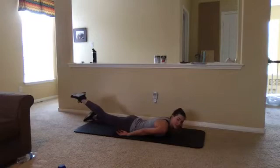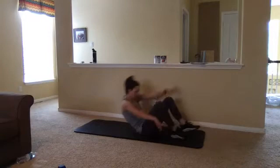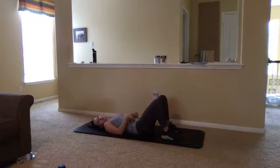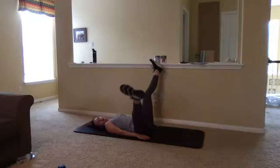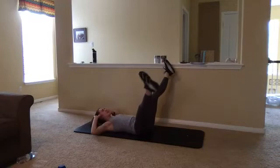Our core move for today is going to be some leg scissors with crunches. We're going to lay on our backs with hands down by our sides. Our lower back is pressed into the mat. We bring our legs up so that our feet are over our hips, and we're just going to open, open, and then cross and close. You can stay here, or as we close, we can lift up with a nice big crunch. I can explore more options when we get there.